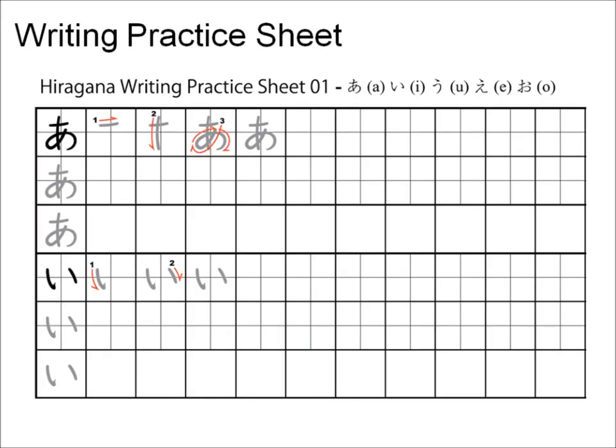The best way to practice writing hiragana is to print out a practice sheet. It's very important to follow the stroke order and direction as shown in the sample. Most hiragana practice sheets will have squares split into four sections to help you practice good balance. A well-balanced character is centered and not lopsided on any of the corners.